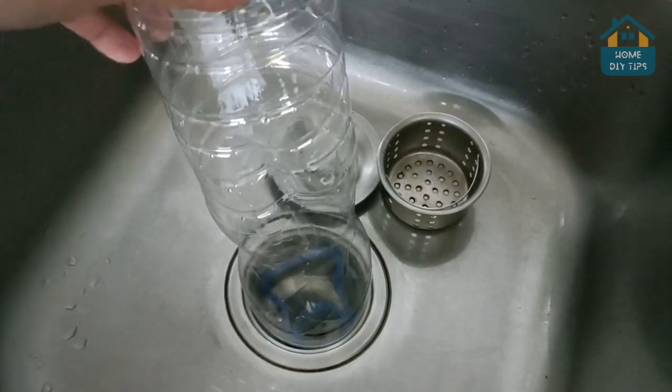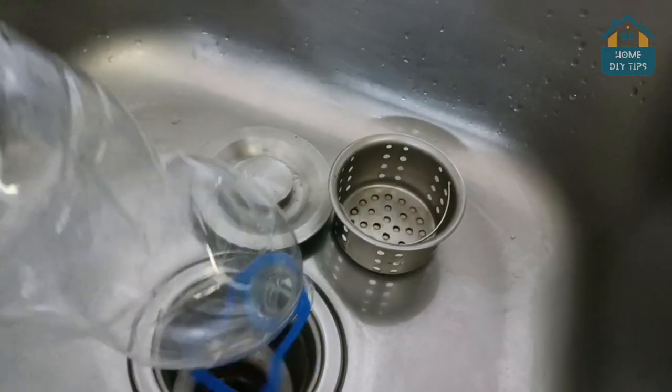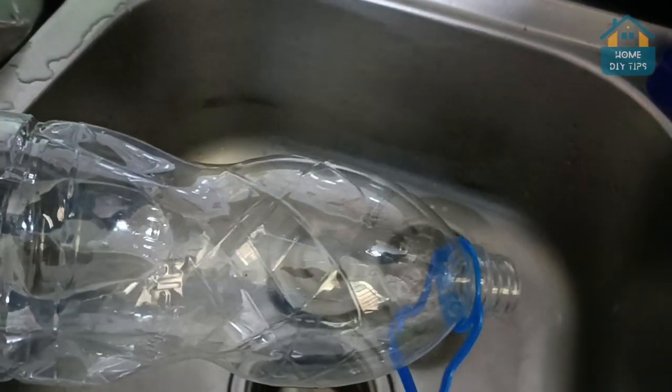Put a water bottle upside down in your sink drain, and you'll never have this problem again. I'm sure that this hack can help you a lot at home.